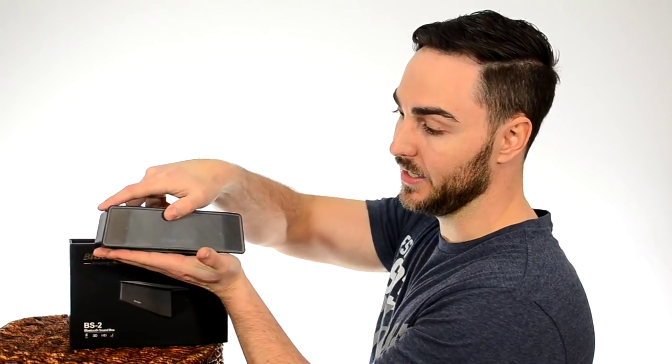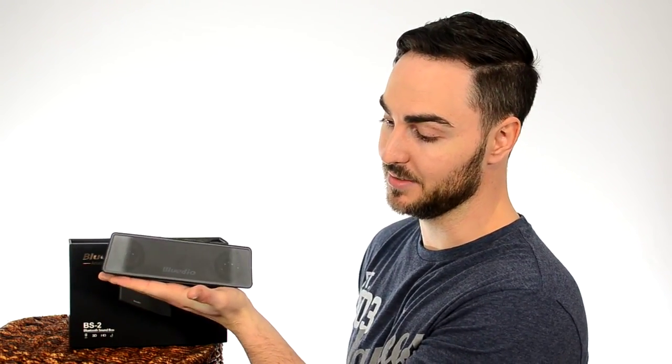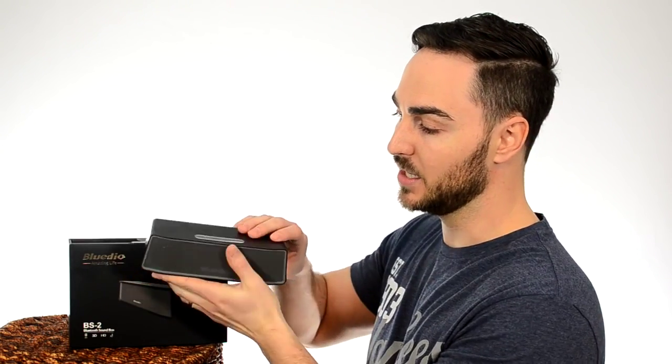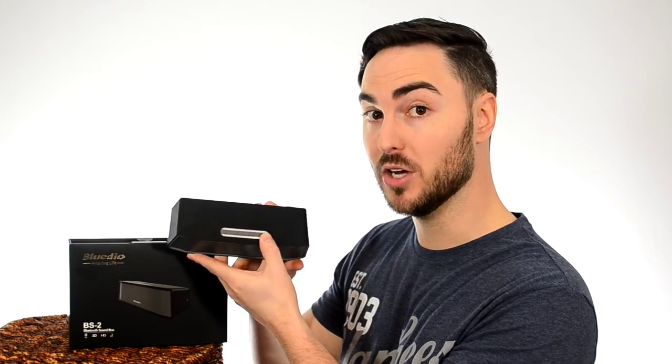As you can see, my hands are about medium size and it's pretty much about the size of my hand. It has four buttons on top: a power button, which also acts as the play and pause button. It has your volume plus and minus, which when you hold those down also does your track skipping.